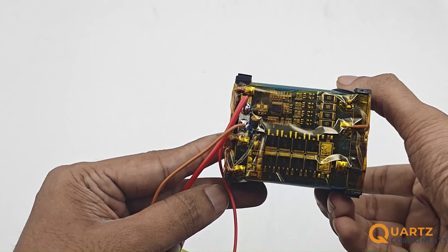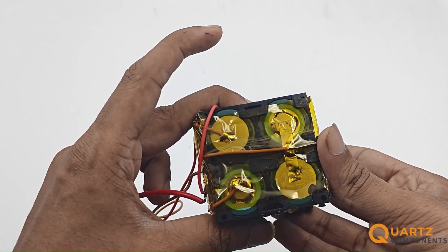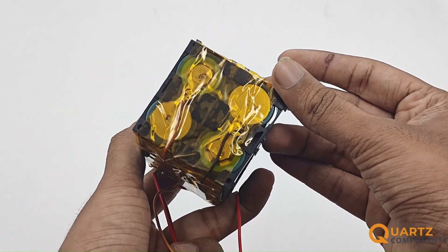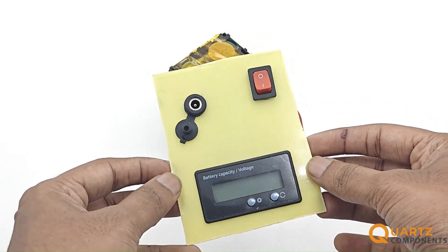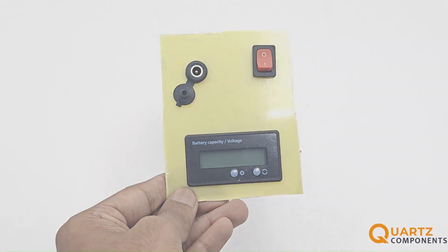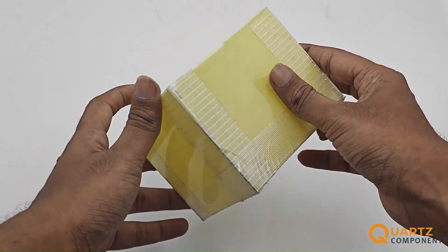Once you are done with the connections, secure them with insulation tape so that the wires don't come loose. Now take an epoxy sheet and make cutouts for the display, switch, and jack. Make sure to take proper measurements before cutting.